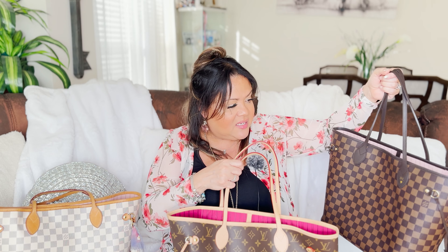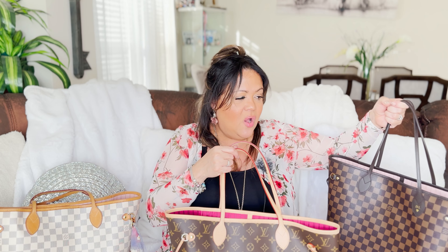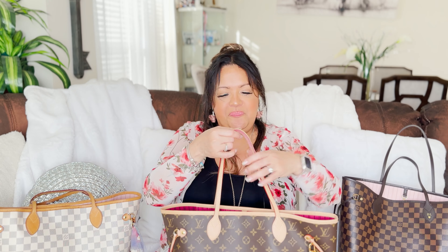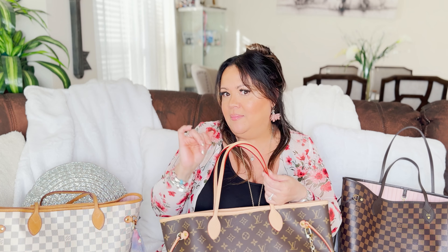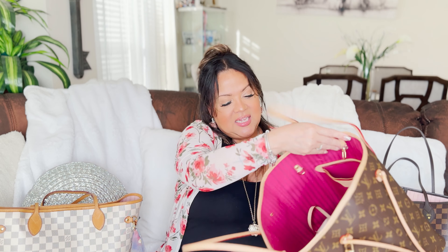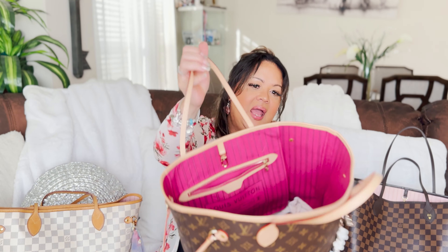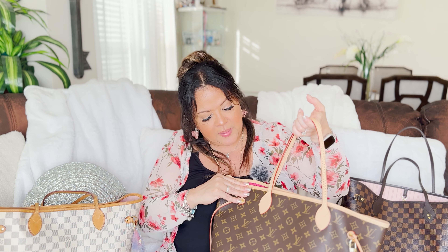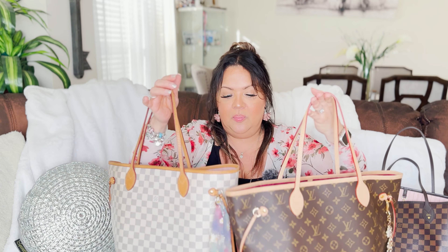The monogram print is the one I least need in my collection, if that makes sense — although it is the best one for weatherproofing. I can have several bags in the Damier prints, but I think I prefer the Damier print if I really think about it. Anyway, this one has a beautiful pavillon interior. This one was pre-loved — she had already patinaed a little bit and she will continue to patina. Eventually they'll both become even darker.